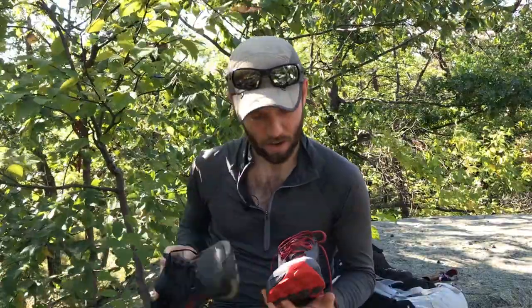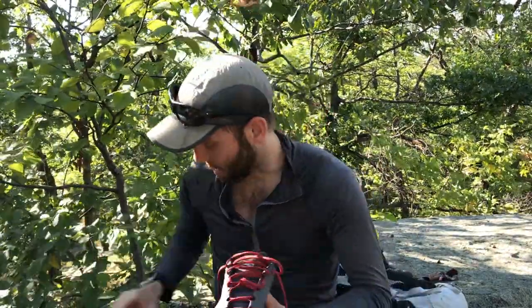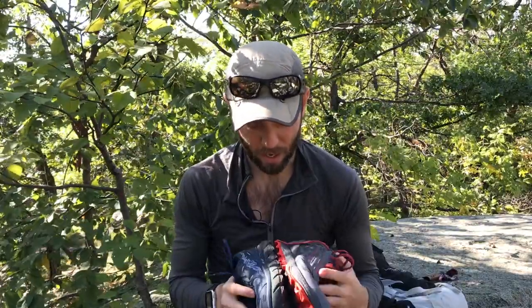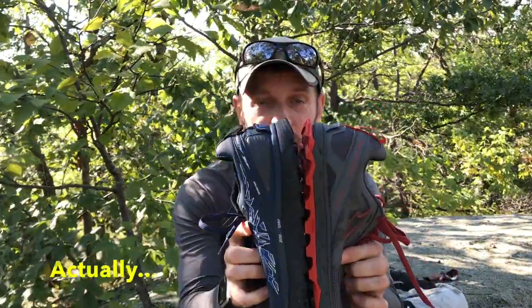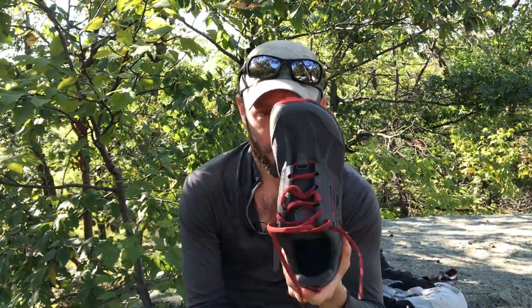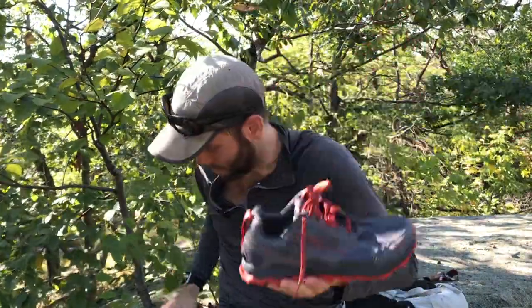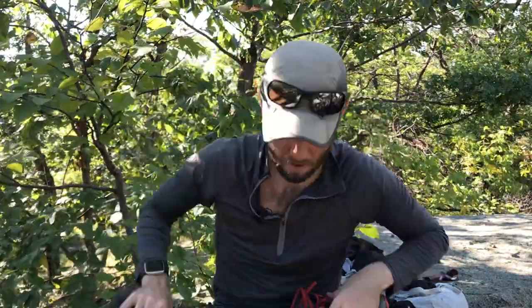First off, the upper is much closer to what the Superior has — it's like a nylon ripstop mesh, very, very thin, breathes really well, dries super fast. Looking at the stack height, it looks fairly close but maybe a little bit smaller. It still has that foot-shaped toe box, still has Zero Drop. They've added this goofy little feature which also exists on the Superior — no clue what that does. It looks like a little spoiler on a car that doesn't deserve a spoiler, but it looks cool.